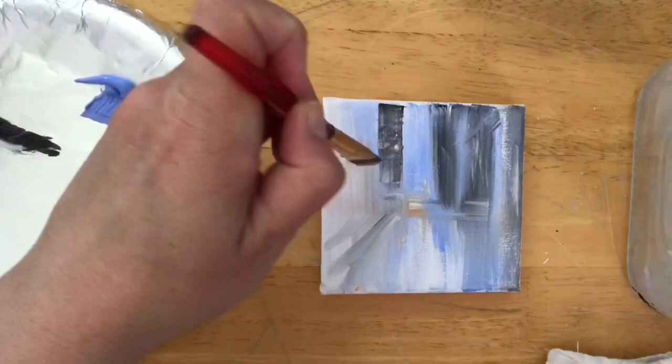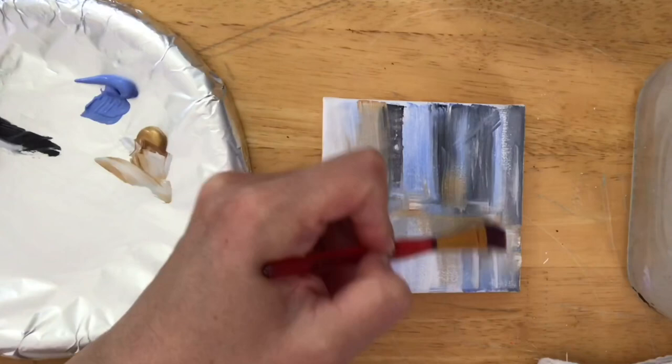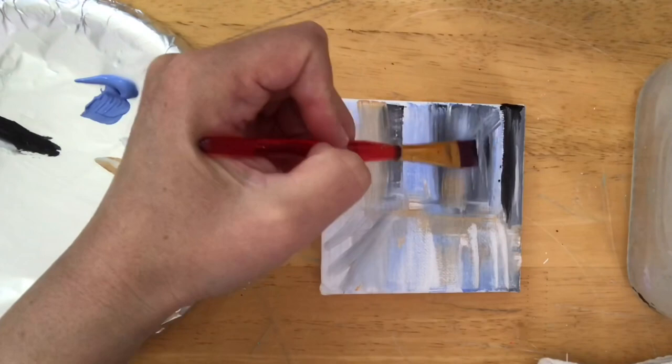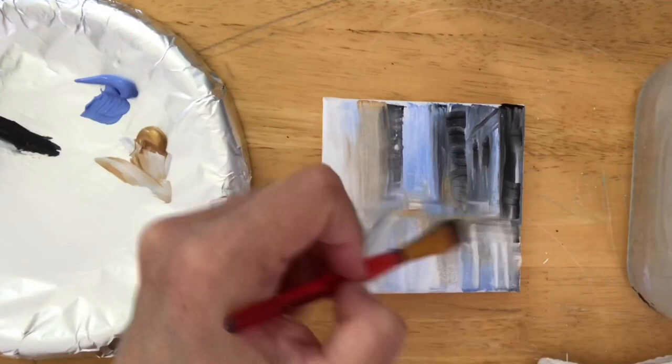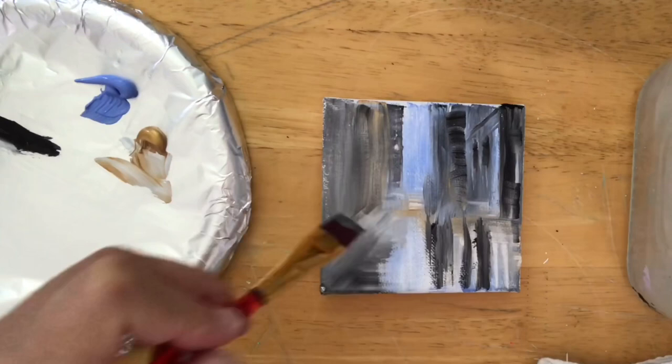This is so easy — anybody can do this. If you've ever been intimidated by cityscapes, structures, and buildings like I have been in the past, this is the easiest approach. It's all about how you look at something. You just have to break it down into shapes, light, and shadow. You can paint anything, I promise you.